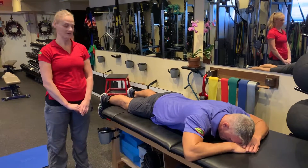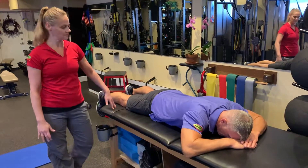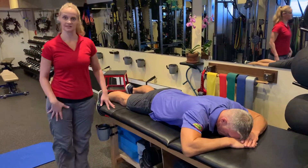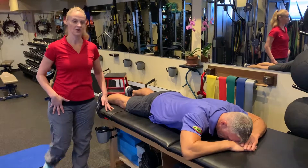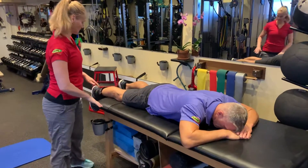This is a prone leg curl with an ankle weight. This is a great rehab exercise, especially for someone who's got hip issues and can't stand on one leg and do a leg curl, or do a traditional leg curl like a TRX or a ball. It's a good way to start.